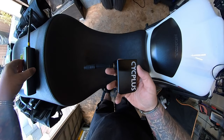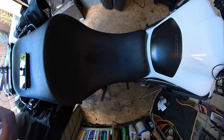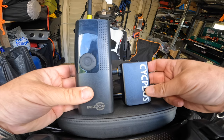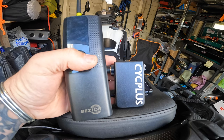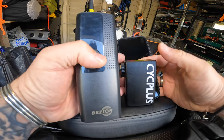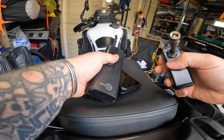So there's the comparison — if we can see — that's the current pump, that's the CycPlus, and that's the size of my phone. So it's quite a nice little pump.